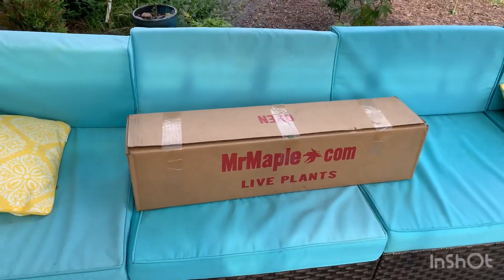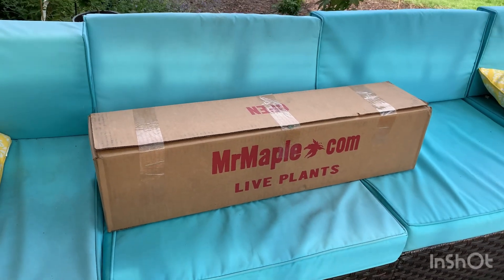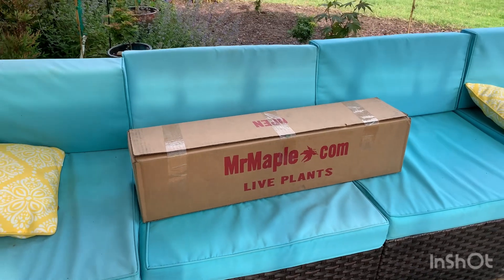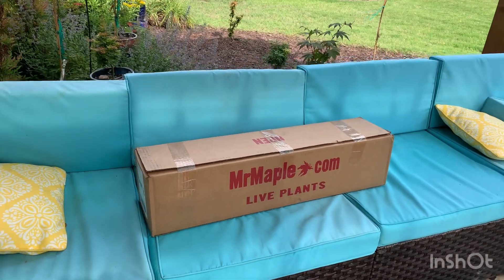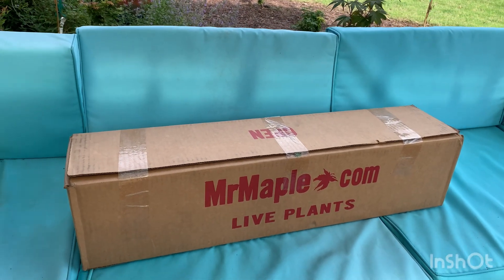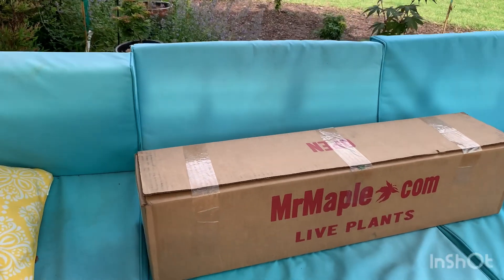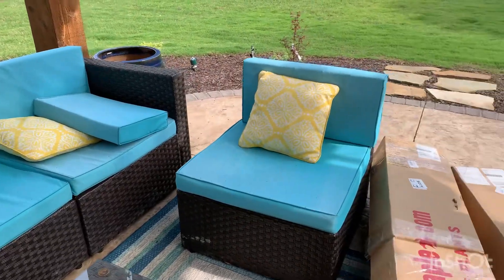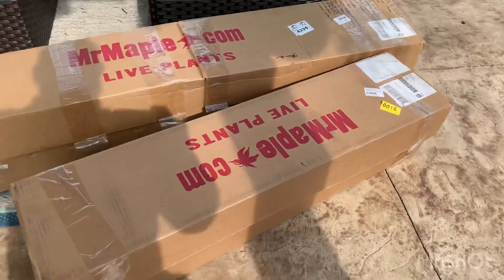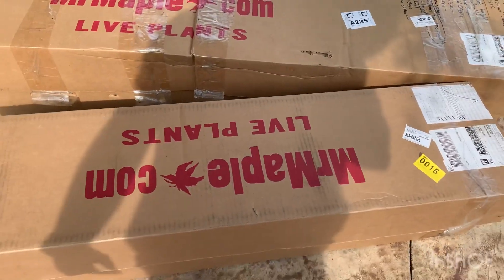We're going to start with the box I just received. This is a small box from MrMaple.com out of East Flat Rock, North Carolina. They specialize in Japanese maples as well as other flowering trees and shrubs. I've ordered from them several times over the years. This small box holds two one-gallons — I've already measured it, it's right at 32 inches long. Then I have some boxes from previous shipments. This first one is a medium box, capable of holding up to eight one-gallons, and it's just shy of 48 inches long.